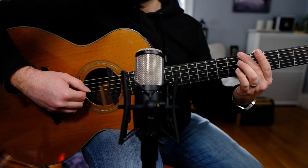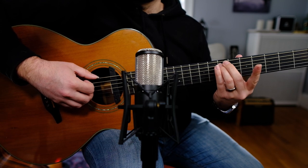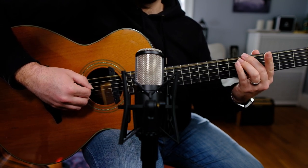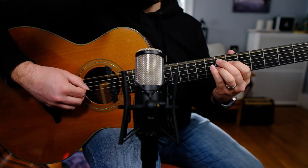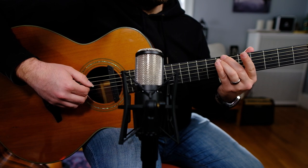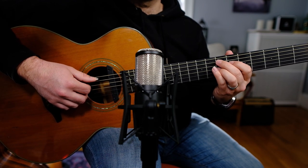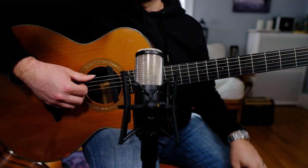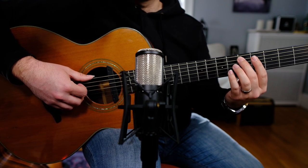The lick goes 0, 5, 7 on the low E string, and then with my first finger I'm going to pluck 7 on the A string. Now I need to make my way back down, grabbing 5 on the low string. There's one last note for us to play in this passage, and that's 5 on the A string.